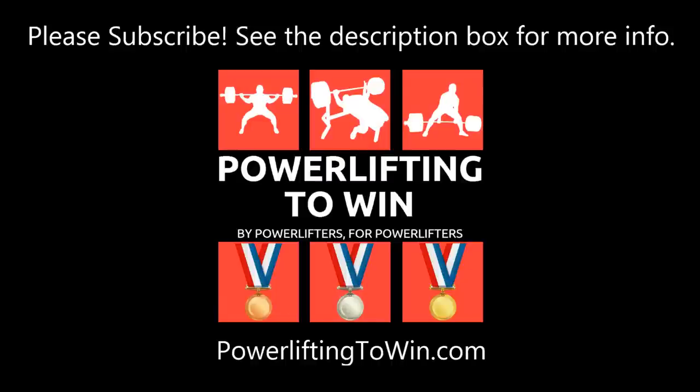If you want a more thorough explanation of some of the topics covered in this video — how to apply them to your own technique, how to pick the best technique, and how to really optimize your technique using leverage concepts and scientific principles to lift the most weight — I'm going to put a link in the description box to an article I just wrote on this very topic. If you enjoy my content, please subscribe. I put out new videos almost every single day, and if you're looking for anything related to powerlifting, check out www.powerlifting2win.com. Hope that was helpful. Have a good one, guys.